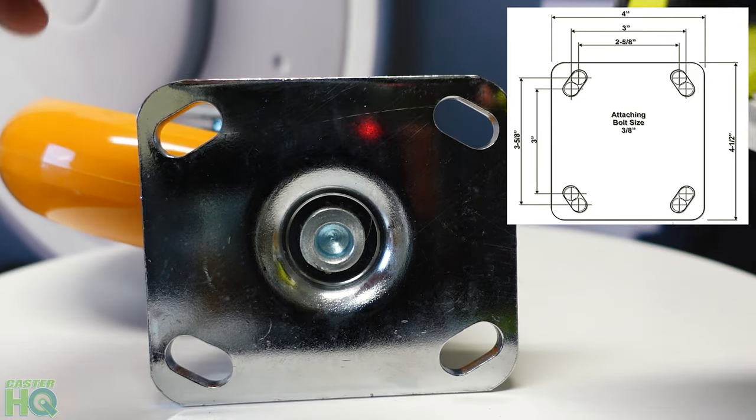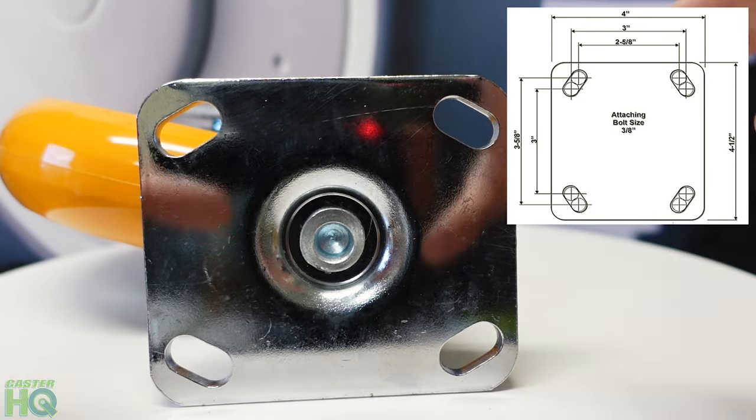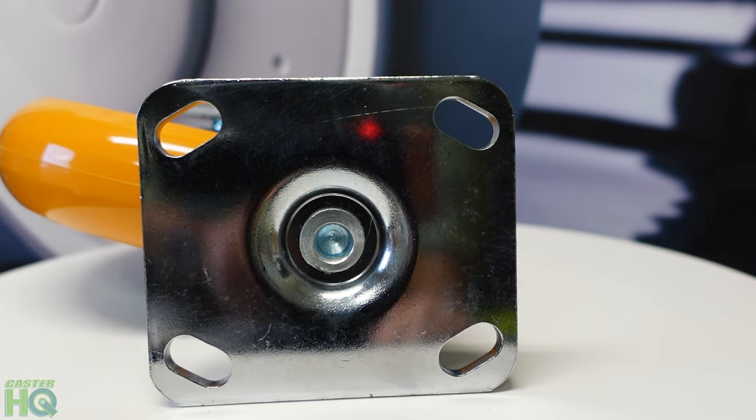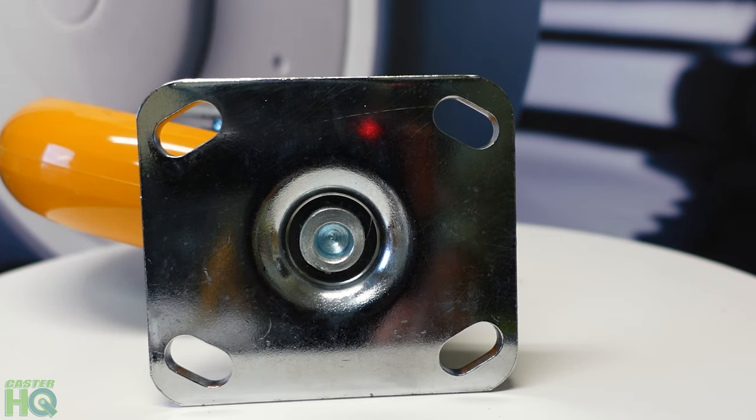So you can see that the bolt hole pattern matches and the overall plate size matches what's on our website. Now you can go on our website and simply look for the plate casters with a plate size of four inch by four and a half inch, and you'll see our entire list of casters.